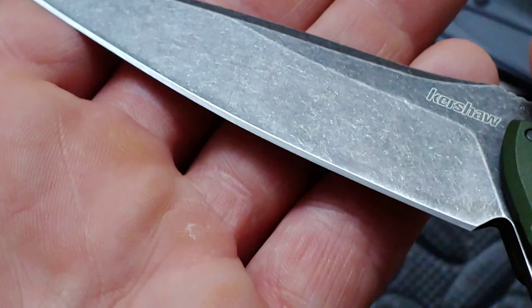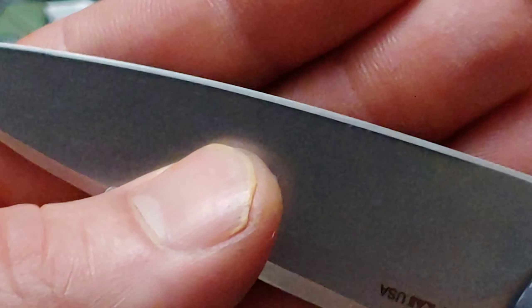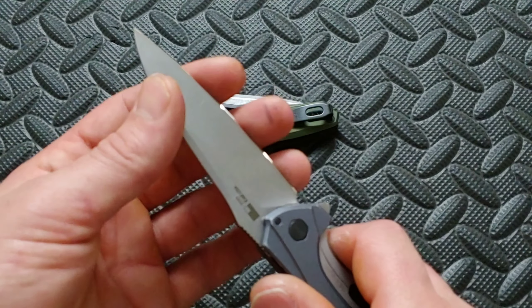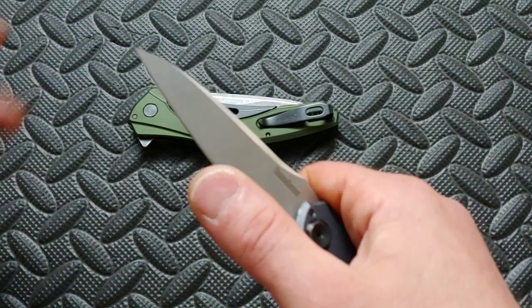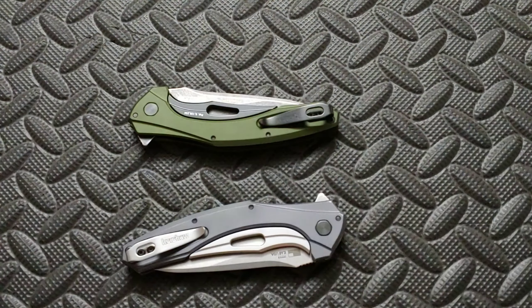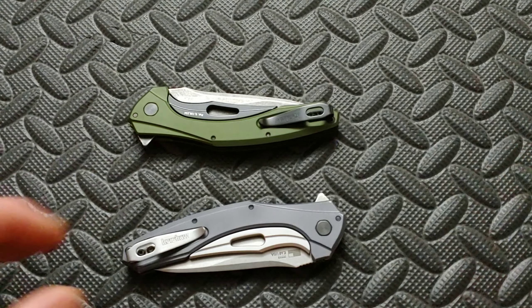I could take it up higher — this one right here is 14C28N and this one's a toothy polished edge, so it's a little more polished but doesn't have the bite like this one has. Don't get me wrong, this is very sharp still, but it's a little smoother. This one definitely has more bite. I'm going to talk to him and see if he'd rather me leave it right here or take it up a little bit higher and lose a little bit of that bite to make it a little finer.